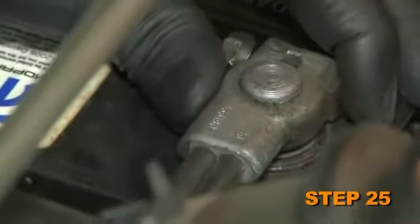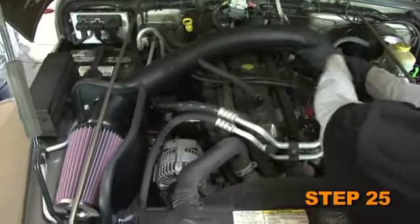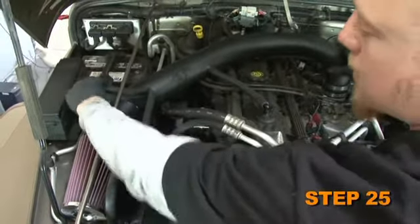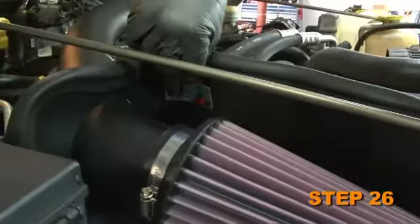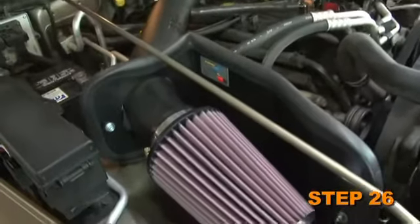Reattach the vehicle's negative battery cable. Double check to make sure everything is tight and properly positioned before starting the vehicle. The included CARB exemption sticker must be visible under the hood so that an emissions inspector can see it when the vehicle is required to be tested for emissions.